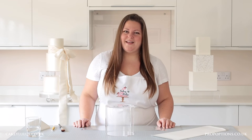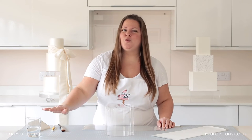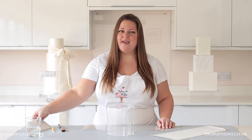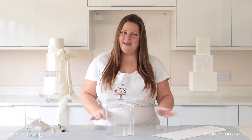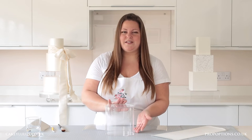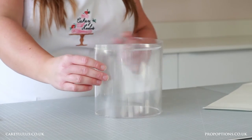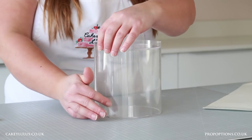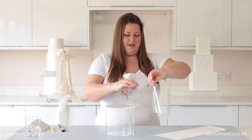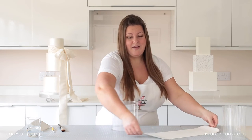To semi cover your clear tier in sugar paste you'll need your clear tier, a paint brush and some cool boiled water or edible glue, a cutting wheel, a cake smoother, your sugar paste, and some acetate. Here I have a six inch round six inch tall clear tier. I've trimmed my acetate by placing it around the clear tier and trimming it so that I know it's the same length as the circumference of my clear tier, and then I've rolled out my sugar paste to the same size as that piece of acetate.